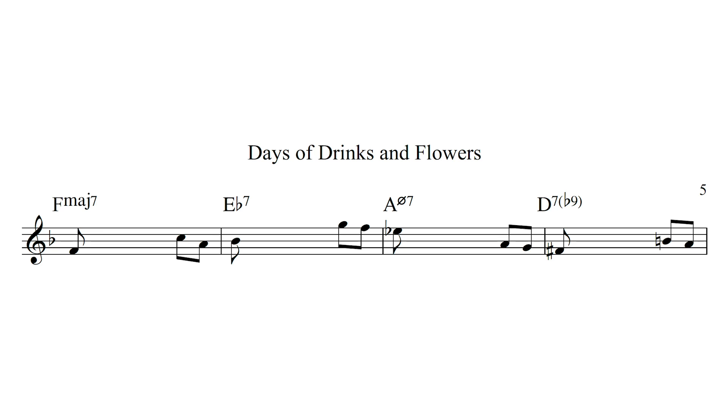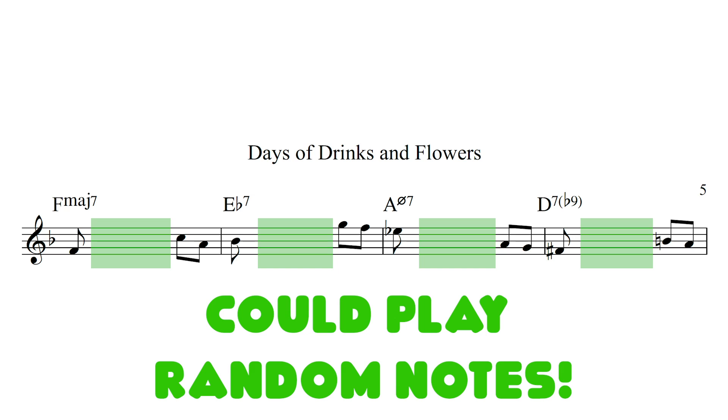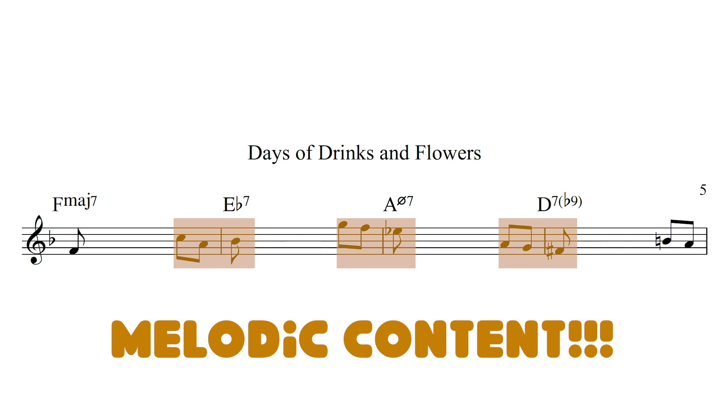As improvisers, we really want to play melodically from beat 4 to beat 1. I'm even going to show you today that it almost doesn't matter what you play in between — you could play random notes throughout the whole measure and literally just play some melodic content from beat 4 to 1 and it's going to sound really nice.